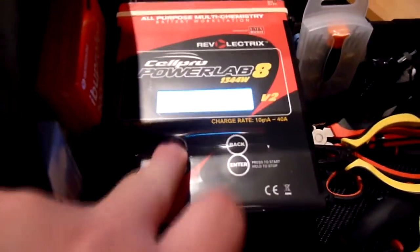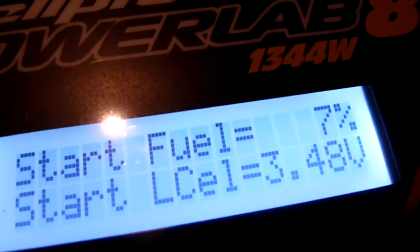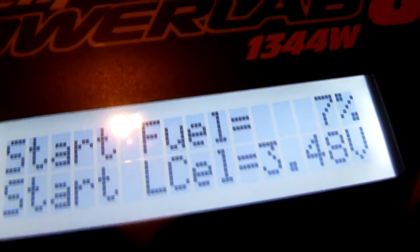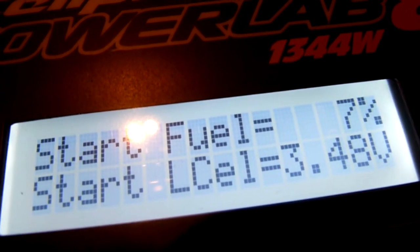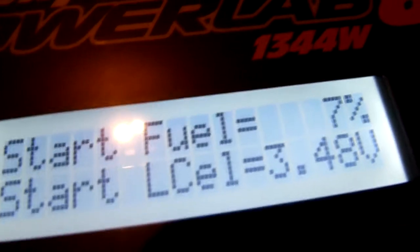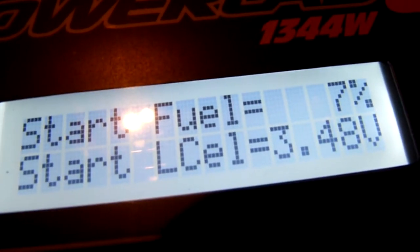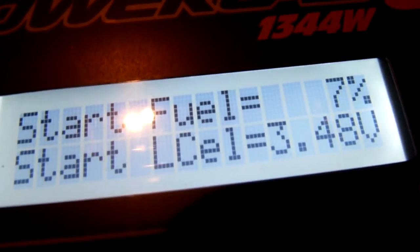For testing purposes I took it a bit further down. According to the PowerLab 8, the battery started with 7% remaining in it and the lowest cell was at 3.48 volts. Most of the cells were at 3.5 to 3.6 volts. So the battery wasn't completely dead, but I didn't really want to do that anyway.